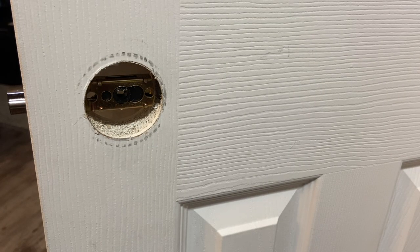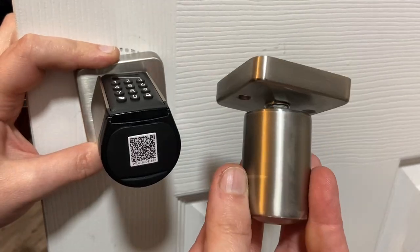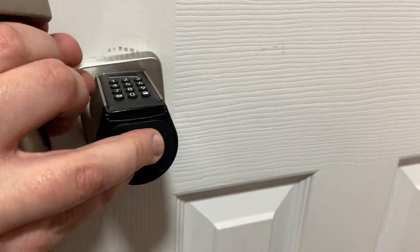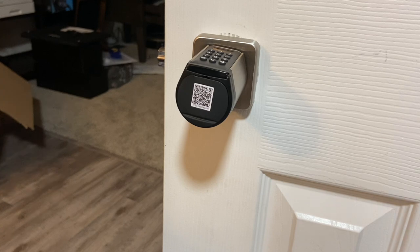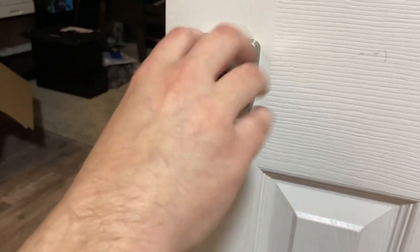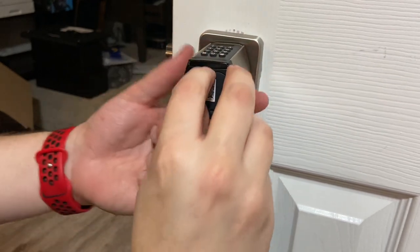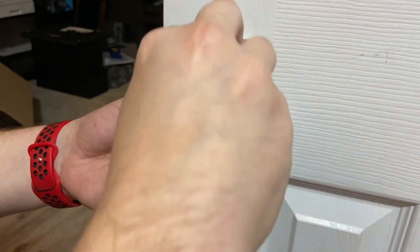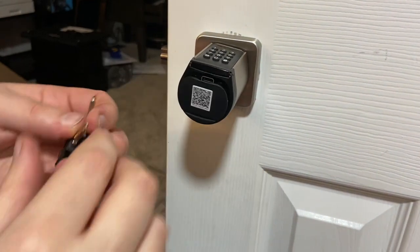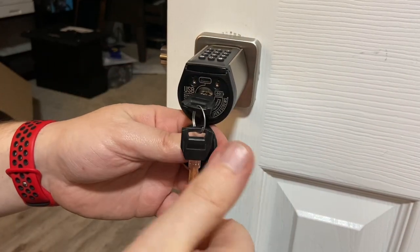Start by putting in the lock, then simply grab the other handle and line it up with the other side. Alright, so as you can see I got that installed — pretty easy overall, took maybe five minutes. Without a key or the code, the handle simply spins and you cannot open the door at all. Let me show you real quick what the key does: put the key in, that engages it — that's how the lock works. Pretty cool.